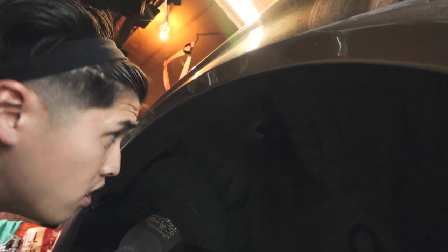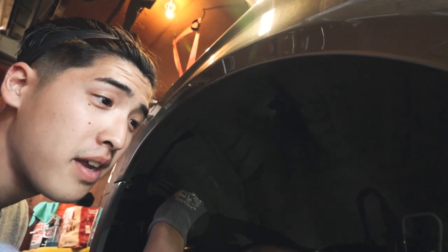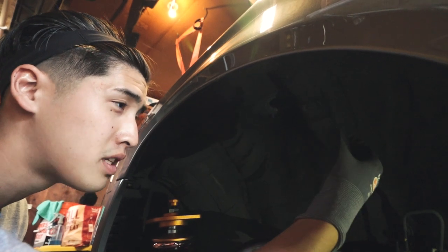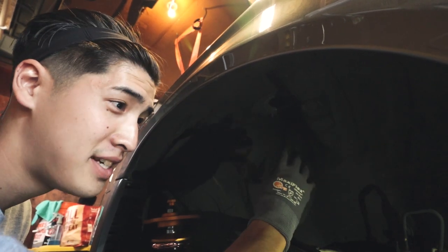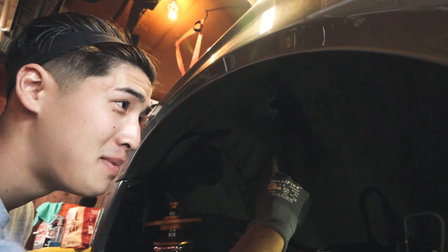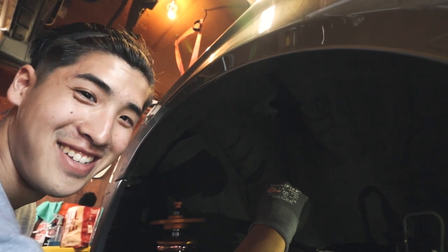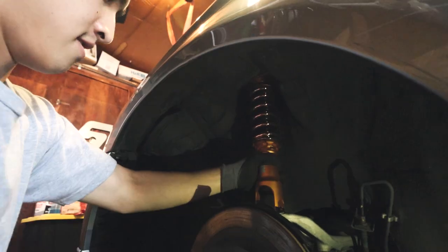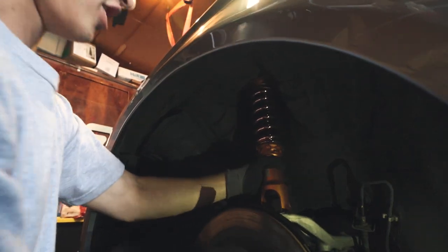I think it's like welded on up top, so I just found a random bolt the same size and thread pitch and JB welded it up there. That's sketch. But this is easy though.